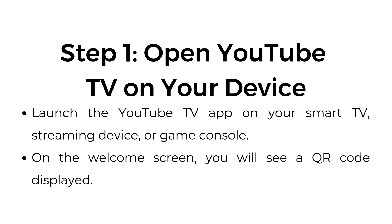Step number one: open YouTube TV on your device. Launch the YouTube TV app on your smart TV, streaming device, or game console. On the welcome screen, you will see a QR code displayed.